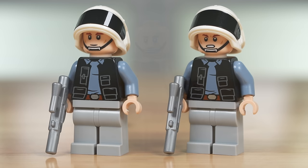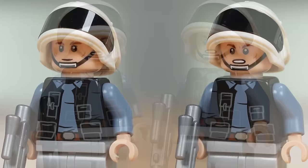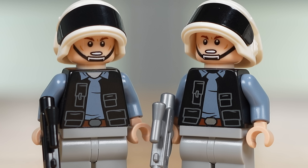Now for the two minifigs I'm most excited to get out of this set — just two standard Rebel Troopers. They've got that standard Rebel Trooper helmet we've seen for well over a decade and a half, and nice facial expressions with the chin strap included. The torso design has one question mark though — the skin is just missing from the top of the shirt area. Looking at the 2019 figure, you can see the skin showing through at the very top of the torso, so I'm not sure why they've taken that detail out.